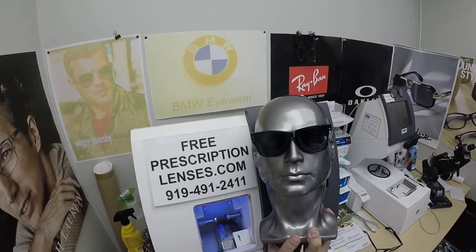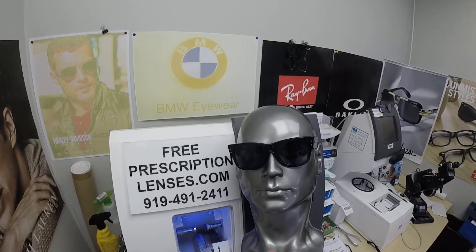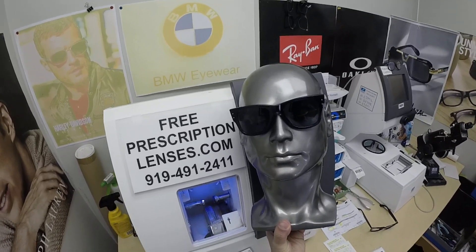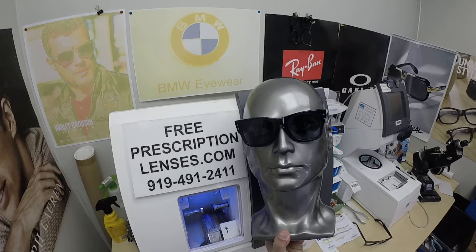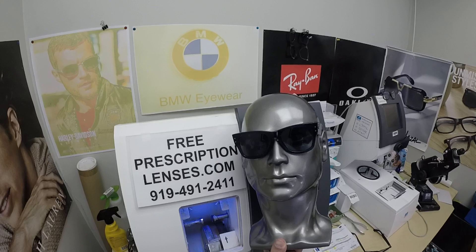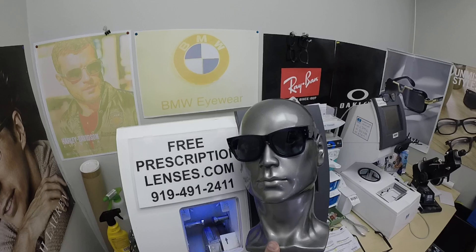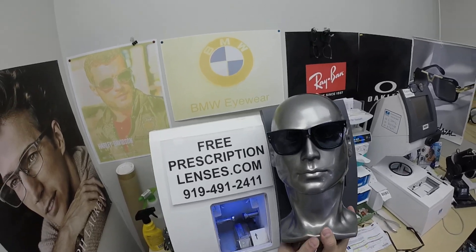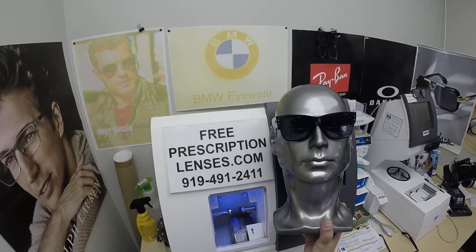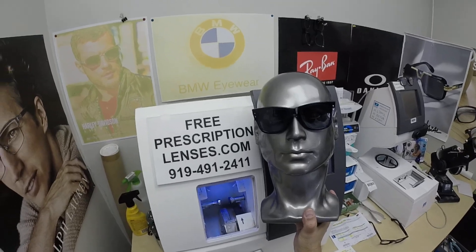The Zeiss Blue Protect has a purplish hue to it. If you get the Platinum, Zeiss automatically adds their new Blue Guard, which is a clear blue light protection, and then they put the bluish anti-glare coating on top of that. Zeiss Duravision Platinum has the least amount of reflection in any lighting at any angle, where the Blue Protect has a purplish hue. Women don't seem to mind, but guys like that added feature of the Platinum, and it has the Blue Guard built in already.